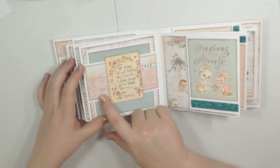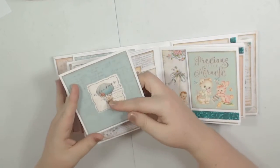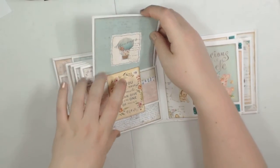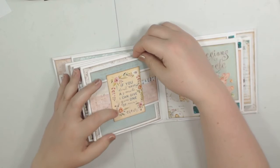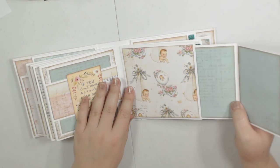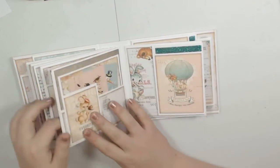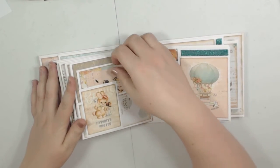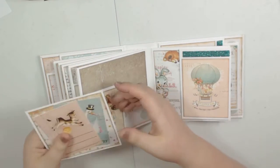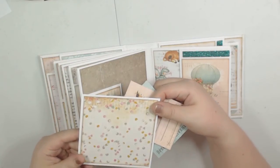Then I did another belly band — another booklet with just a sticker from the collection, blank on the inside. The belly band features a cut-apart from the collection, and again, another cut-apart. There's the inside of that one — I love this baby paper, so cute. Turn it over: this is a cut-apart that I glued down partially so you could stick stuff behind it in the pocket, and then I just stuck some extra cut-aparts I had in there, and then another photo mat.